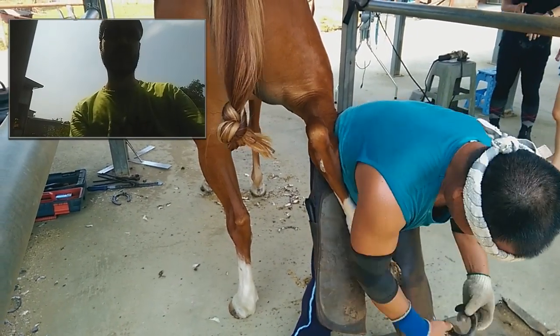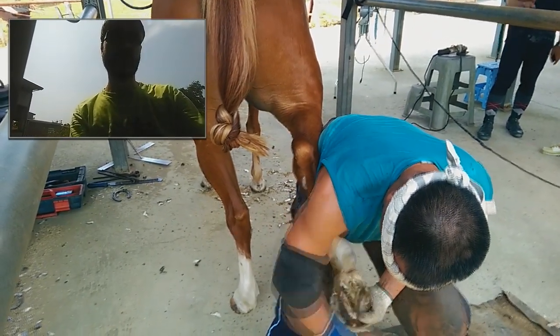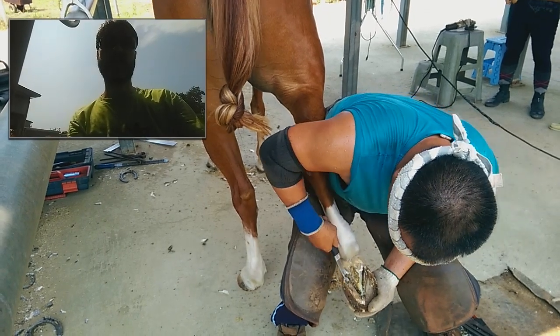It's interesting, I never seen this before. I didn't expect that actually this horse nail is very soft. I don't know how to compare — it seems to me like kind of plastic.